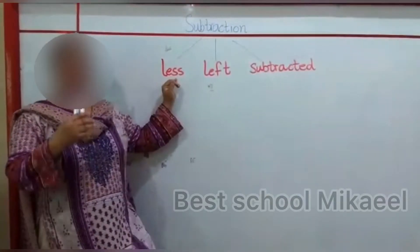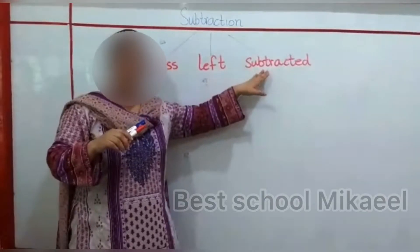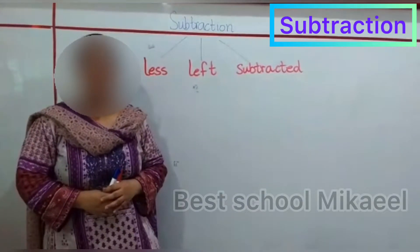Subtraction means to make something less. The key words are: things left, or subtracting. These are the words you would hear when you will be doing subtraction sums.